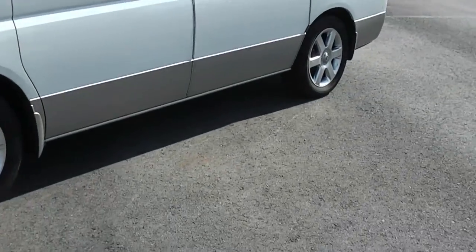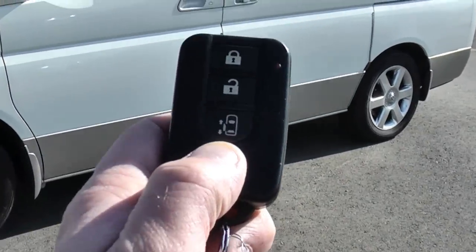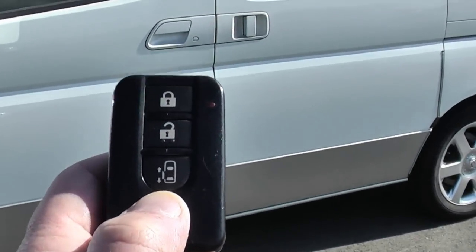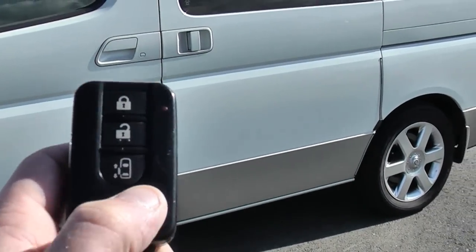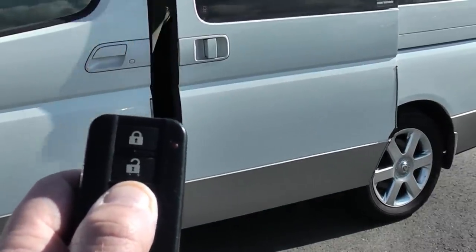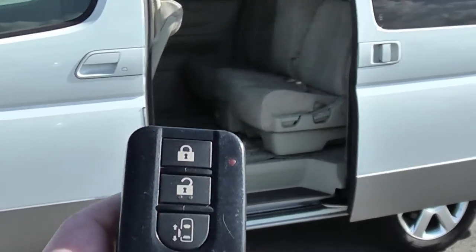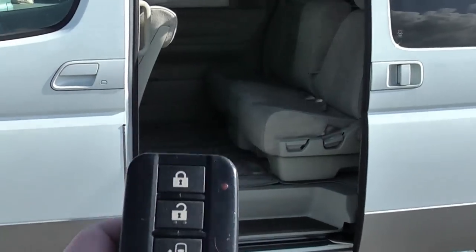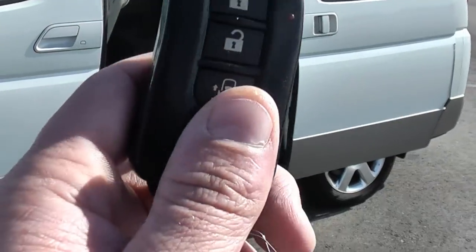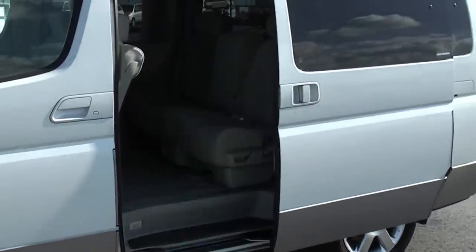So first thing about this intelligent key — here it is. You can see it's got a button on the bottom; that's to operate the power door on the left side. This car's only got one power door, but if I press this button, the power door will open. It's pretty handy if you've got an armful of kids or shopping — you can get the door open without having to put everything down. Just press it again and it will close.